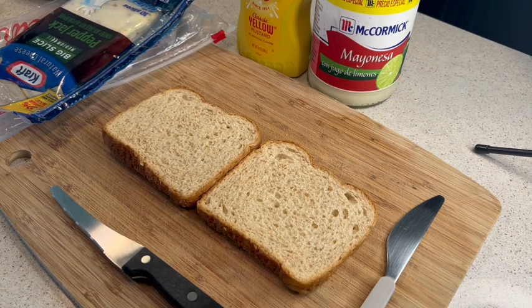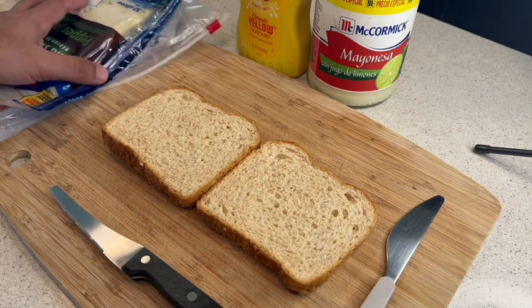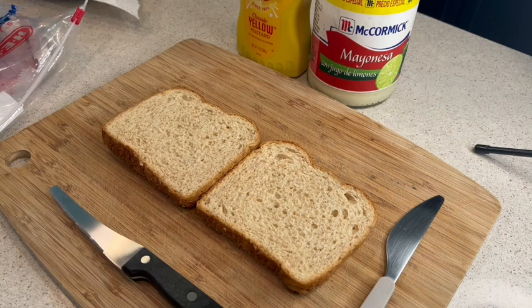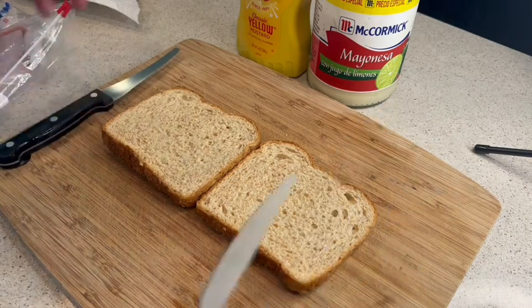Hi guys, and welcome to my video. Today I'm going to show you how to make a simple ham and cheese sandwich. To begin with, you'll have your two slices of bread, and you can either decide to toast them or not — it's up to you. I like them a little toasted.